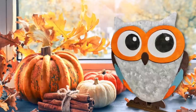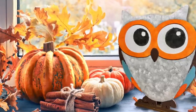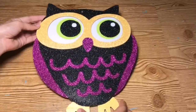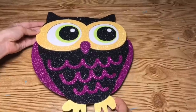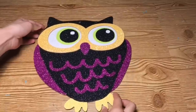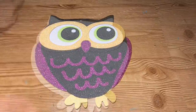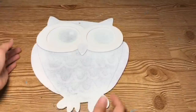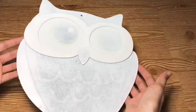We're going to be taking a Dollar Tree sign and making it over into this cute fall decor. We're going to start off by taking this glitter owl sign — they do have some plain wood ones also, my store just hasn't gotten them in yet. I'm going to coat the entire owl in one layer of Rust-Oleum spray paint in the color white. I actually like the texture it gives with the glitter underneath.